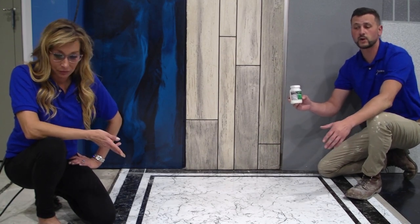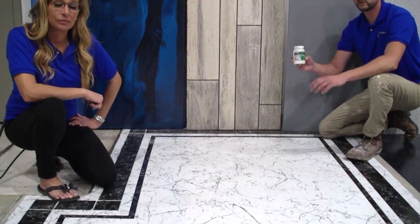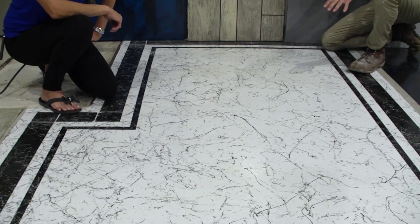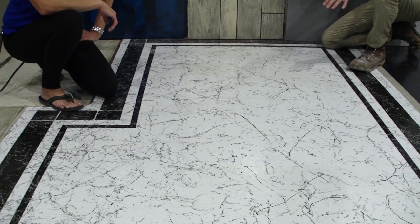We've got an example here of our Marble Flex system — a very nice, very applicable system indoors and out — and we can apply the glow into it. So we'll show you what that looks like.